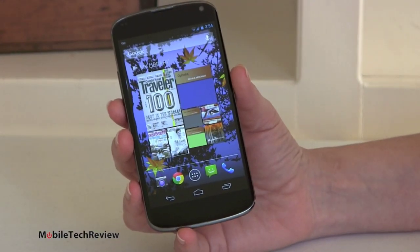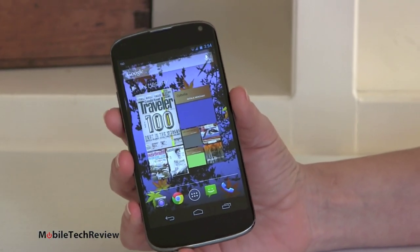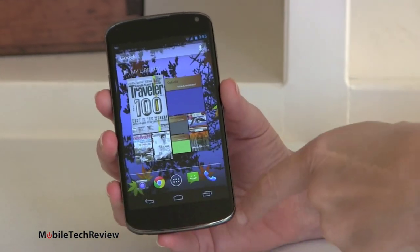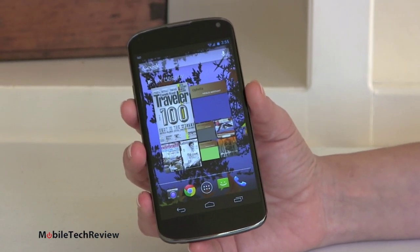Here it is — the Nexus 4. This is a Google official phone, made by LG. It has a lot in common with the Optimus G; a lot of the internals are based on the Optimus G, and it's just about the same size. It just has the typical Nexus curvy design language.